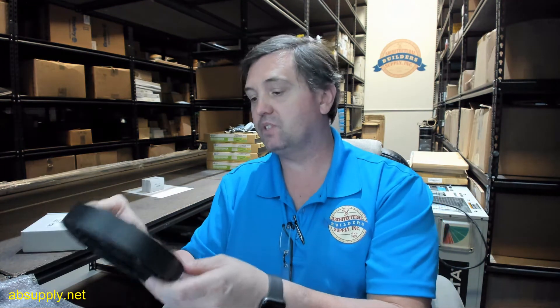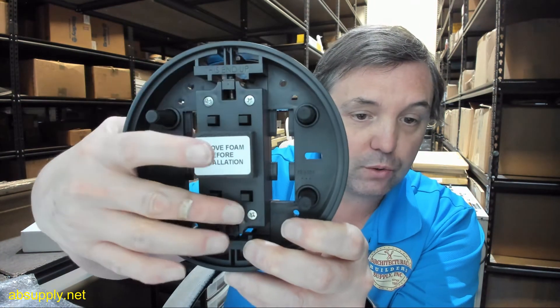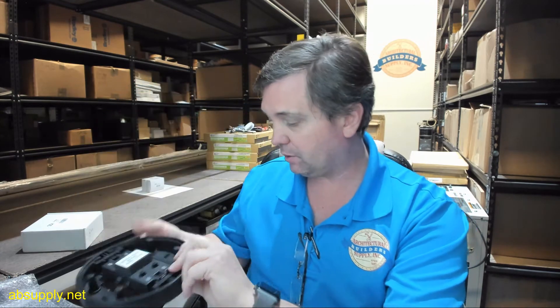It is a 12-volt battery — a type A23 — and the battery change procedure is mentioned in the installation instructions. It basically involves removing these four screws to get to the transmitter assembly, where the battery is located inside. Simply replace it with a new 12-volt A23 battery.